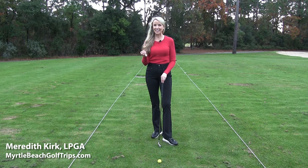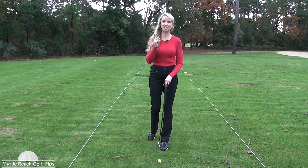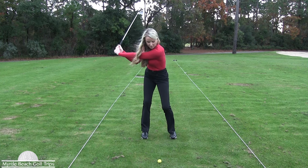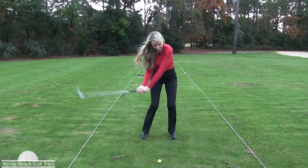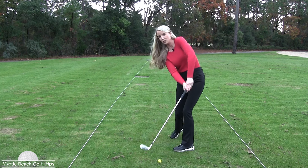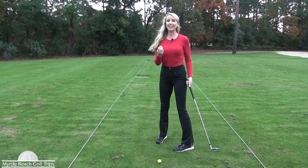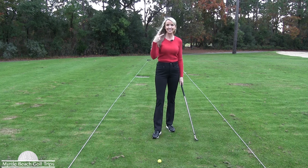If you struggle with a chicken wing in your golf swing, I'm getting ready to give you the best tip ever. This is going to help shave that chicken wing off. Now with the chicken wing, when you swing through the shot, often times the lead elbow pulls back like this. So this is kind of what your swing may be looking like. When you swing through, that elbow is always wanting to pull back. You're not going to have a solid shot with a chicken wing, so we need to cut that wing.